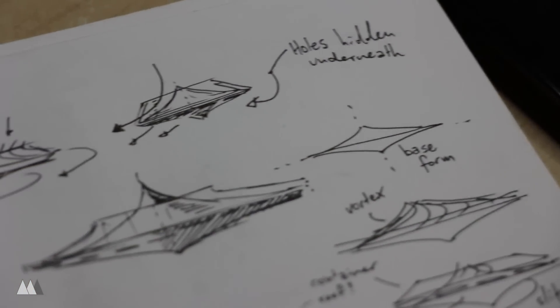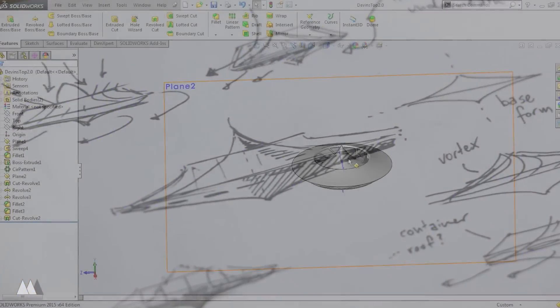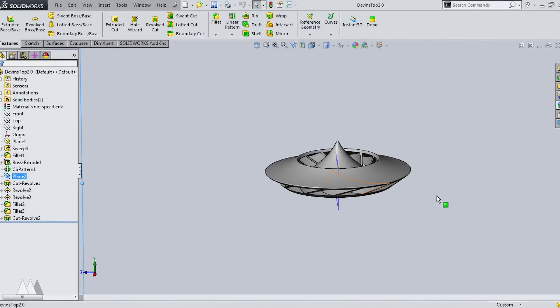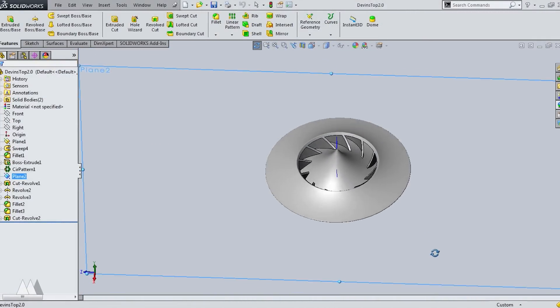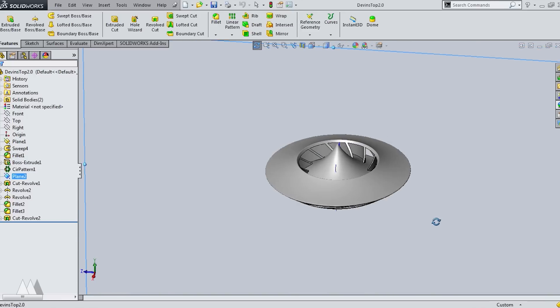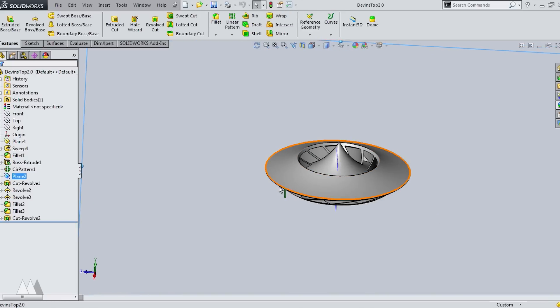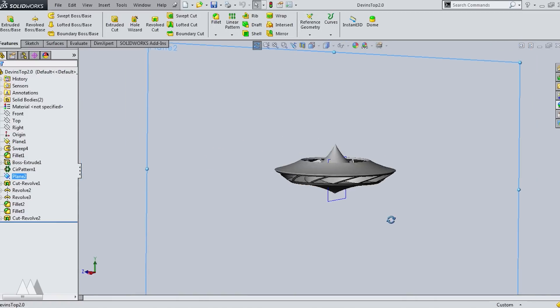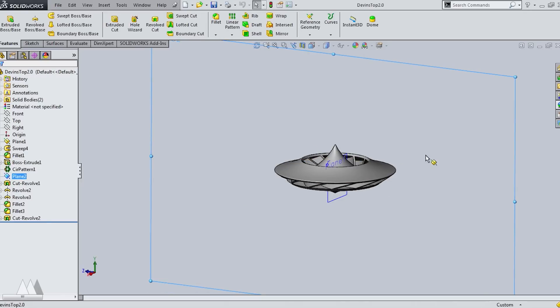I combined everything I learned from those initial tops and came up with a new design that I thought looked much cooler. I call this one the Pulsar. What's unique about it is that it has a shroud over the top that forces the air out through the channels, but it's also got a big enough opening that you don't have to stick a straw right into it. Unlike other air-assisted tops I found, these direct air outwards, which creates less turbulence underneath the top and helps it spin a little bit longer.